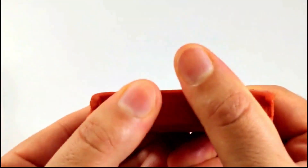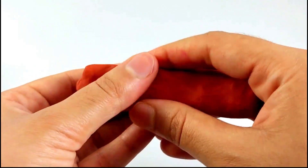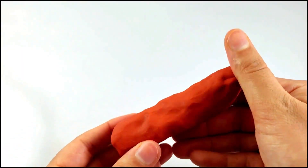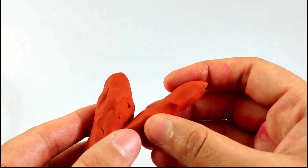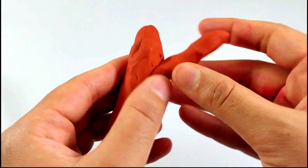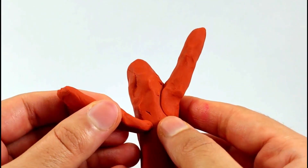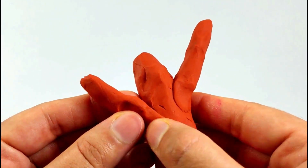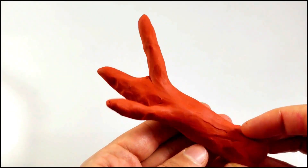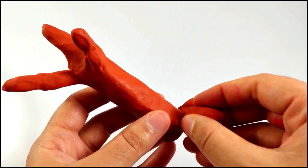Now we'll be making the tree with brown — that's how you do it, making an irregular cylinder type of shape for the branch of the tree. Now adding more branches to it — one branch on this side, another branch on another side, one more, and that's ready.